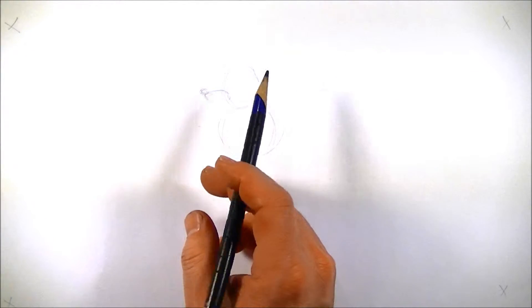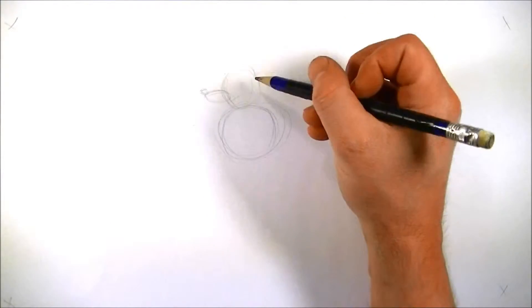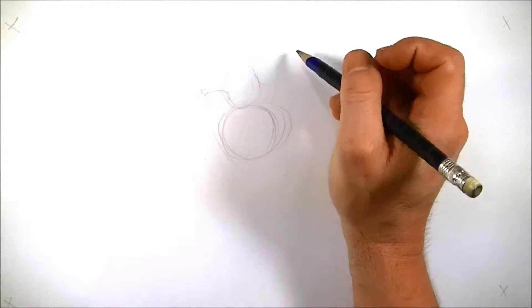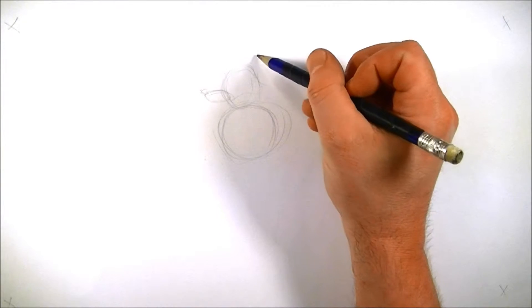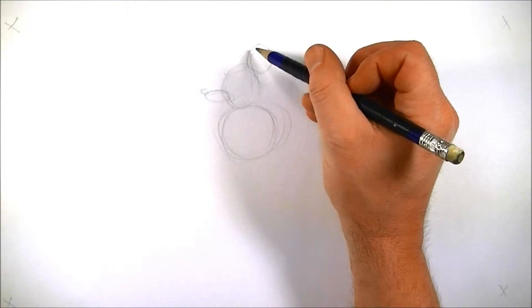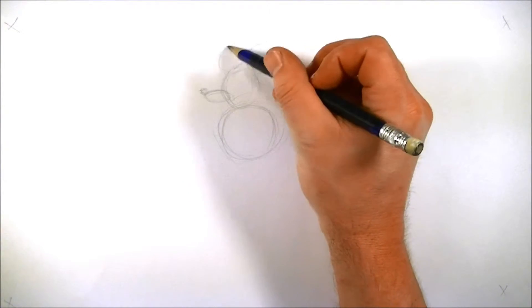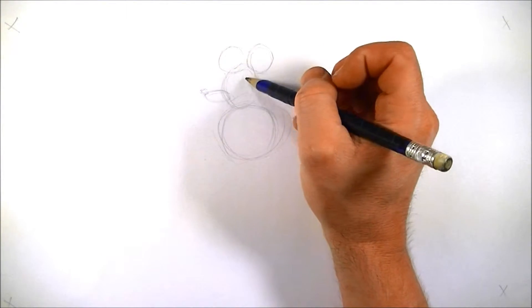Now for the ears — usually when we think of a mouse, we tend to think of Mickey Mouse, and Mickey Mouse has really big, round ears. I'm going to leave it up to you. I'm going to do something kind of right in between and draw the ears here. Now, we don't want to draw Mickey Mouse because, well, that's Disney. We want to draw something that's yours.